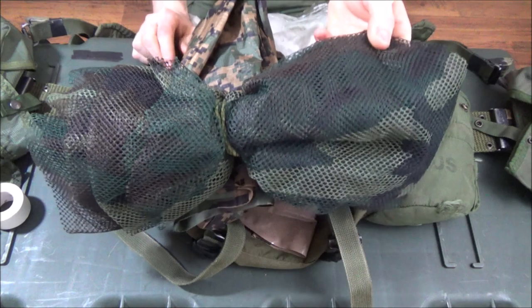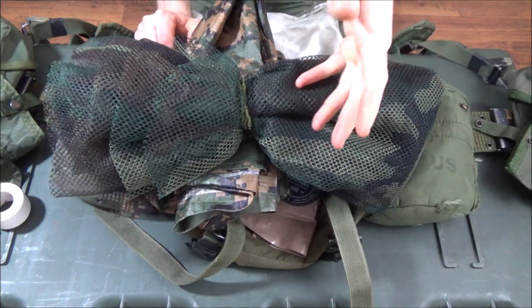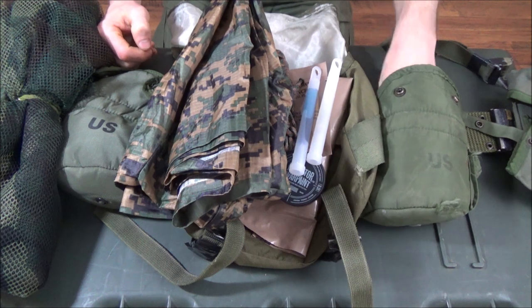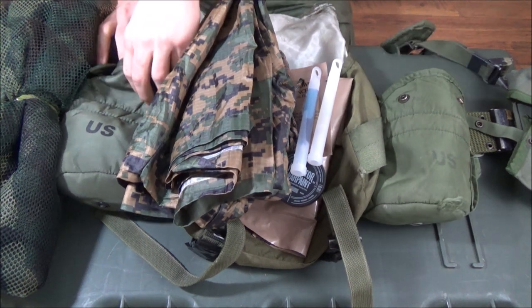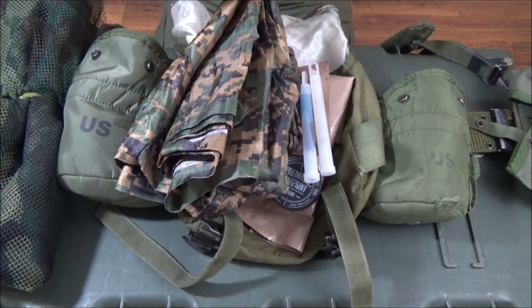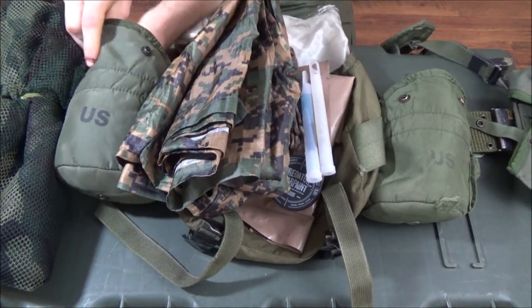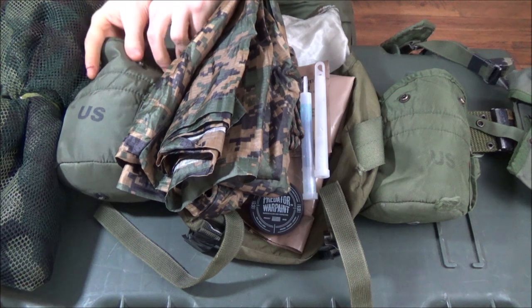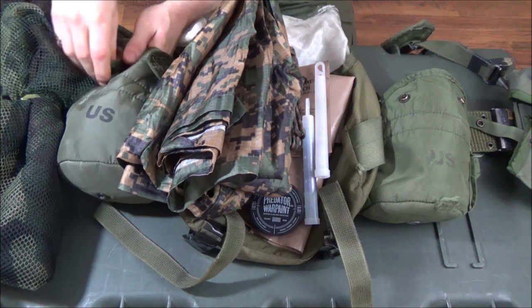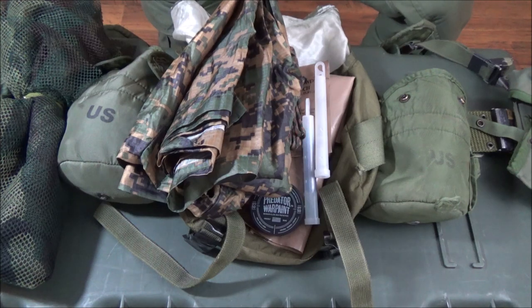Of all this gear, the sniper veil is the most optional — mission-dependent. If you want something to throw over your face for short-duration observation, a scarf works and fits under a backup canteen. For summer, I'm adding a mosquito net — Vietnam-era netting you put over your head — stored underneath a canteen in the canteen pouch. Knowing what you're going to have based on your mission is a good idea.